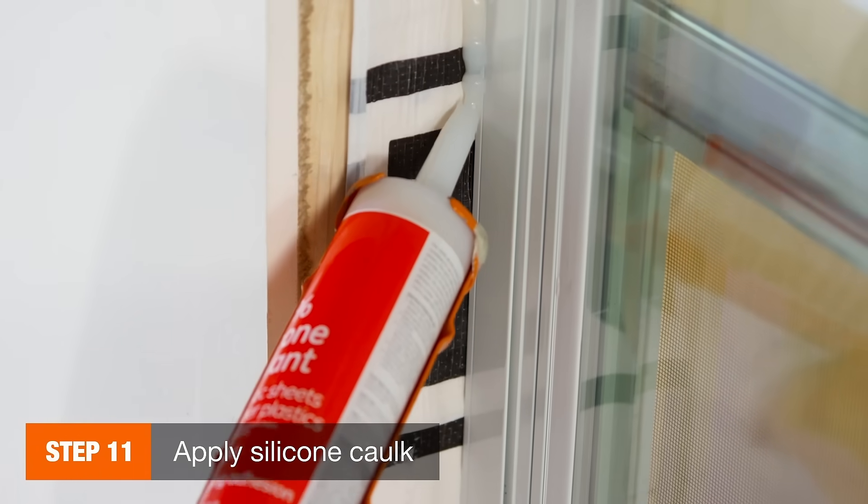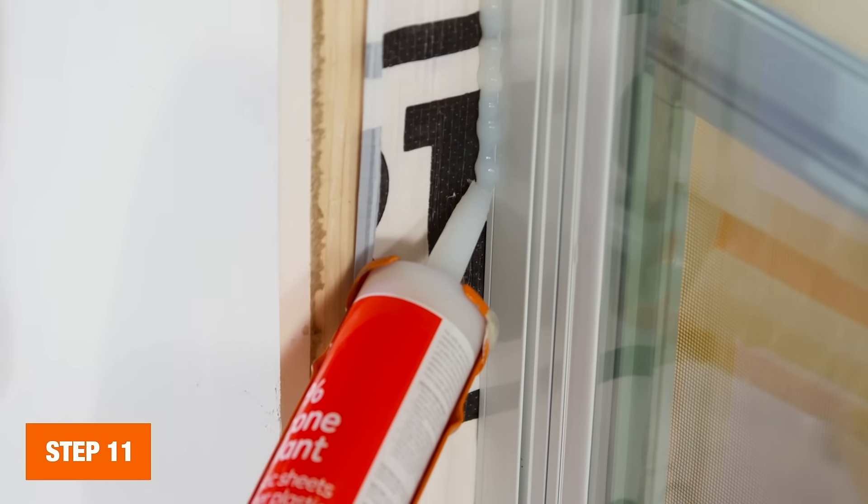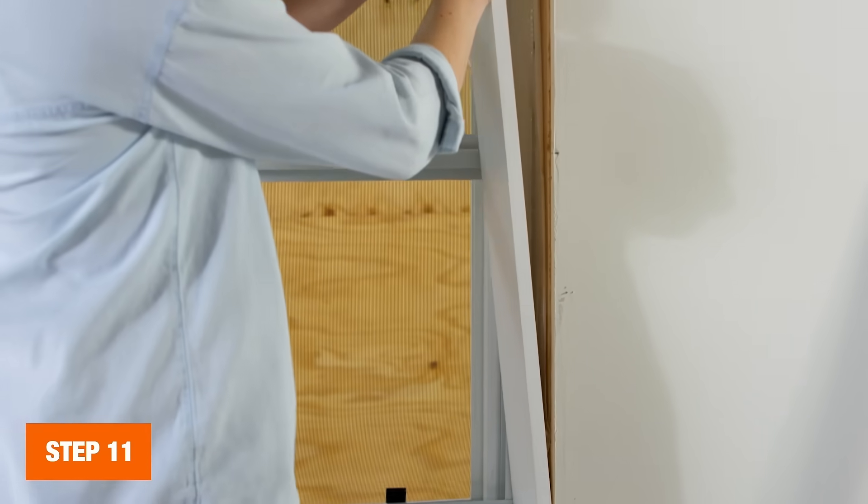Spread paintable silicone caulk around the edge of the window, making sure to fill nail holes as you go. After the caulk is dry, you can paint it to match the rest of the trim.